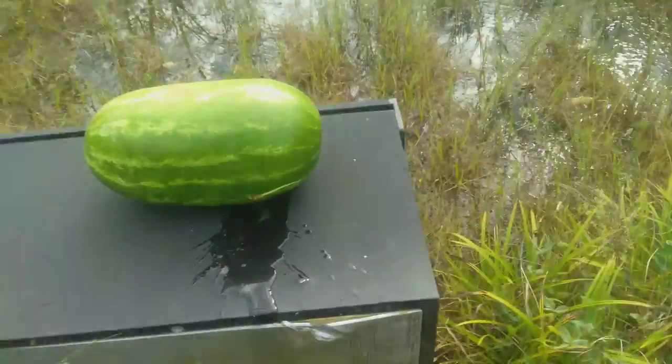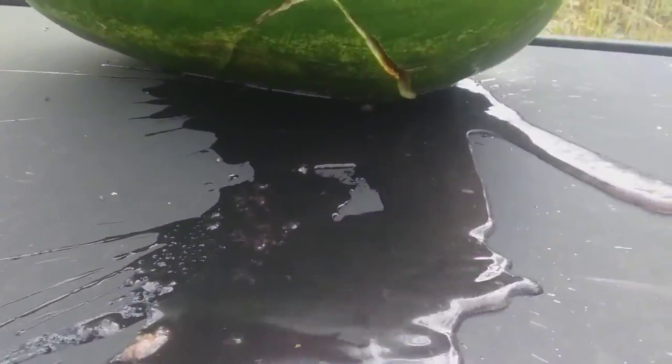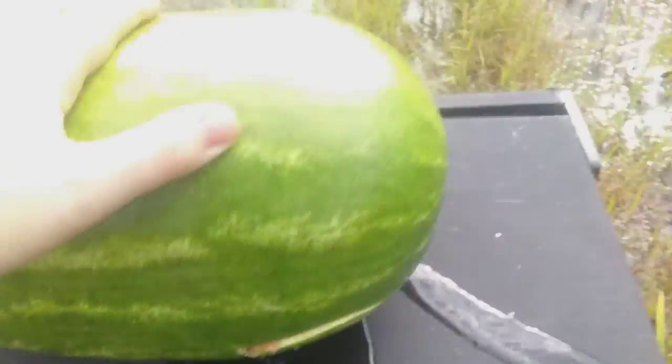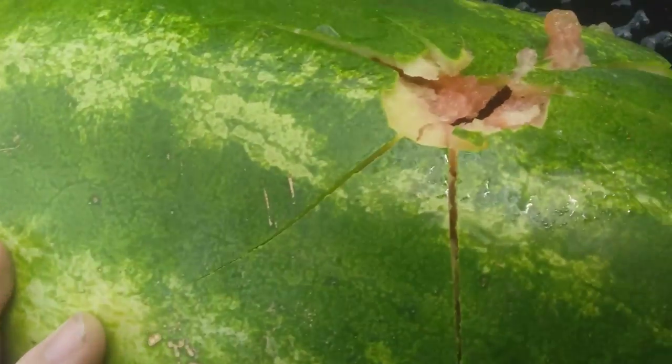So he did hit the watermelon this time with a 22 long rifle. Went in right there. Actually made a pretty nice crack in it. Where's the exit? Right there is the exit.